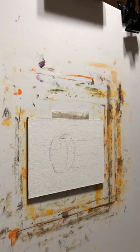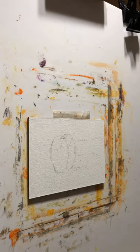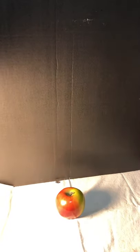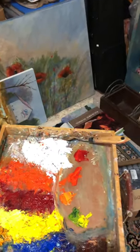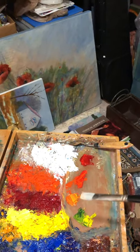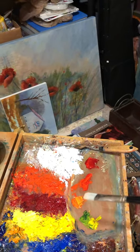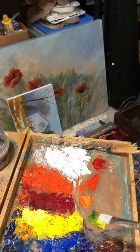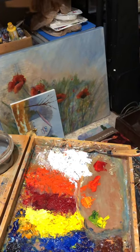I pre-mixed some color here. I mixed a red, then more of an orangey red, and a darker red — to give myself some values — and then a green and more of a yellow-green, just to make it easier and give myself some options.